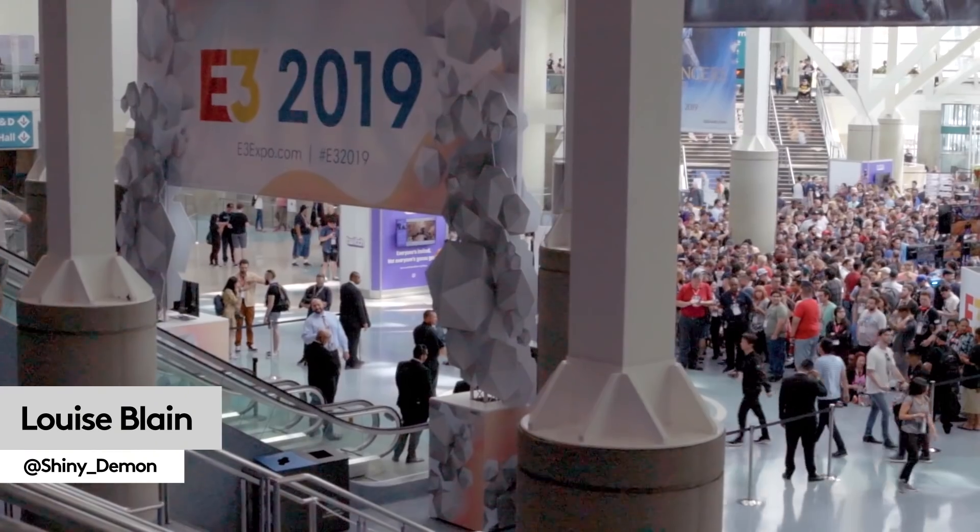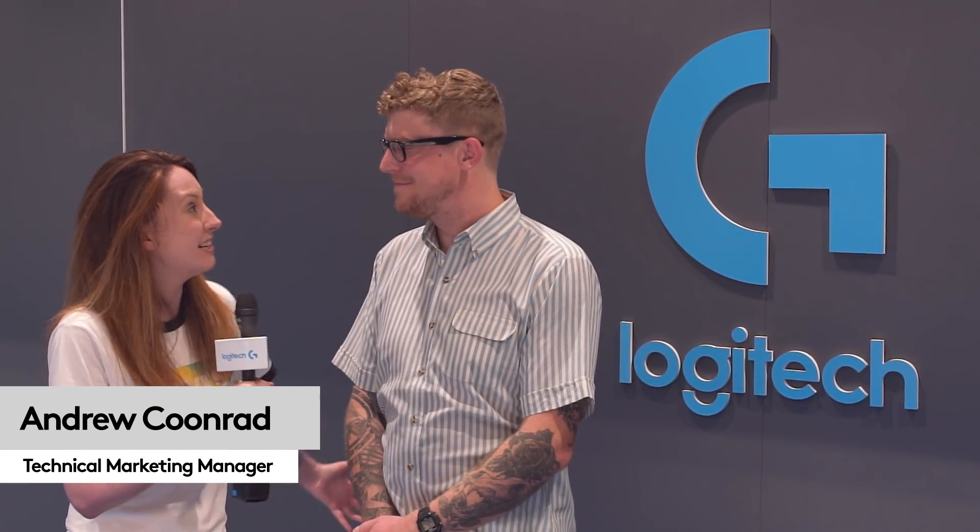Hello and welcome to Logitech G at E3. I'm Louise and I'm joined today by Andrew Coenrad, and there's some exciting launch news this week around the HERO 16K sensor. Three of our most popular mice are being upgraded to the flagship HERO 16K sensor.